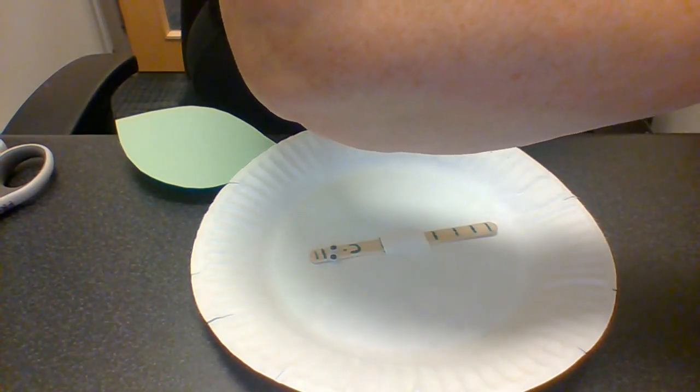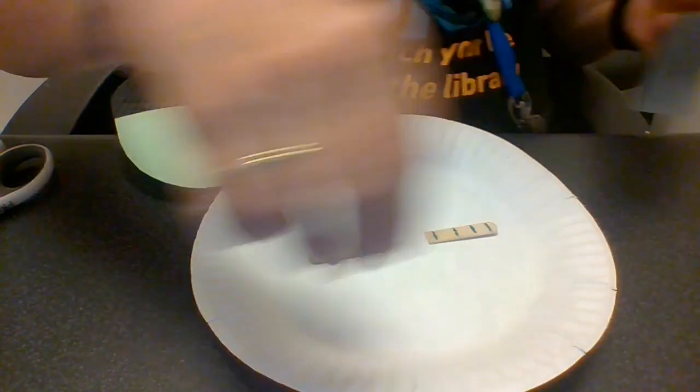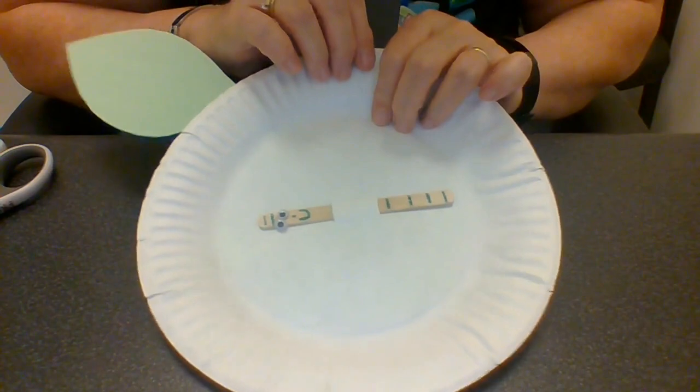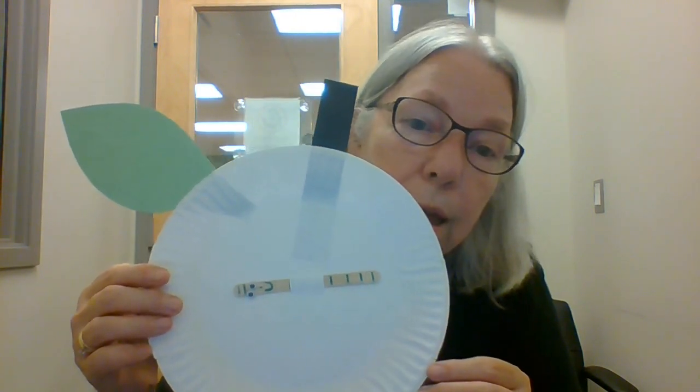Do you guys have apple trees in your backyard? I have two apple trees in my backyard. If you want to come and tell me if you have apples in your backyard, you can. So this is the craft and how I did it — remember, you can make it however you like. If you want to, you can send pictures of your finished craft to info@ornvillelibrary.ca. We'll see you at storytime if you come Thursdays 10:30 to 11. Thank you, bye guys!